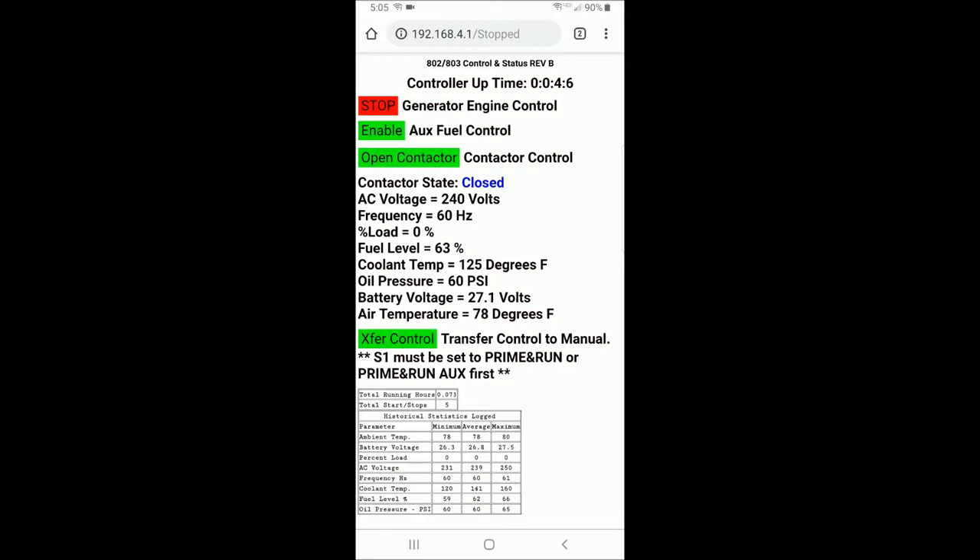Next down is a transfer control. Once the generator is started either manually through the front panel or over Wi-Fi, control can be transferred back and forth between the cell phone and the front panel controls. You may have a situation where you wish to manually start the generator and then transfer control to the cell phone so you can go into your shop or house and then shut the generator down or monitor its performance, or start it with the cell phone and transfer control back to the manual controls on the front panel.